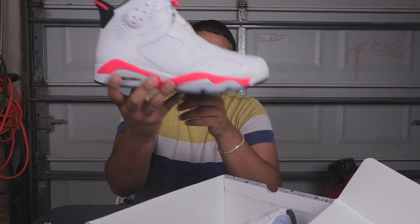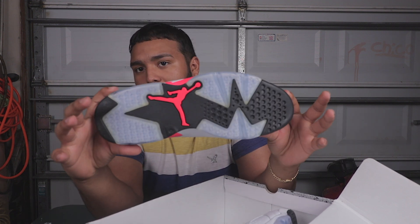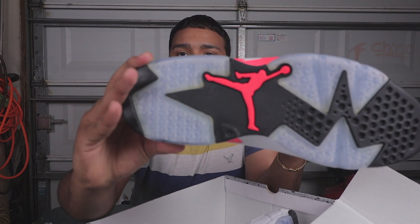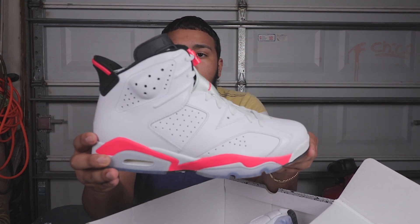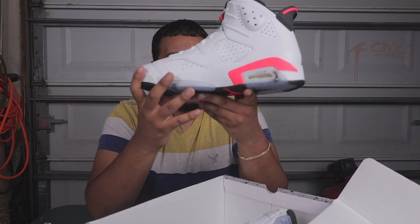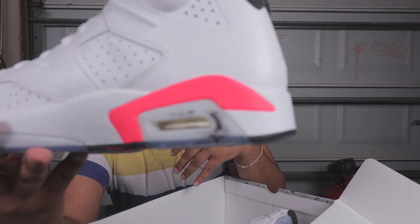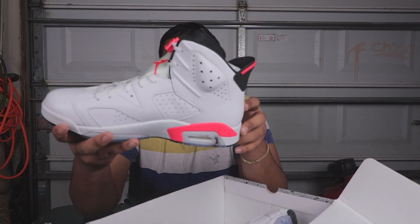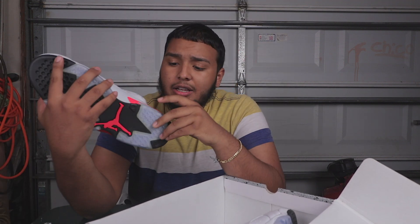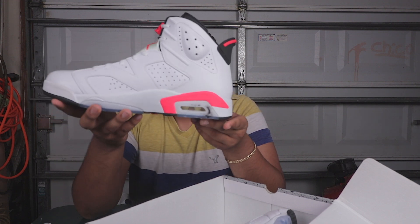As you can see, it's an Air Jordan 6 Infrared. A lot of people did not like these when they first came out, but in my opinion they're very dope — brand new dead stock. This is the shoe with the flaw, so I'm going to go ahead and show you guys right there on the icy sole part.